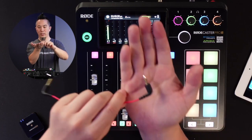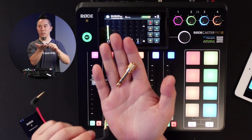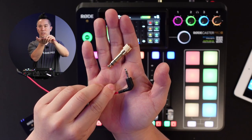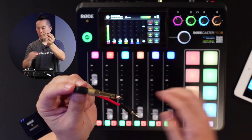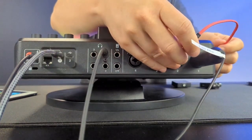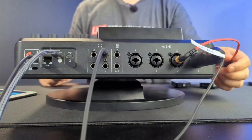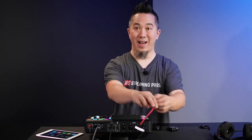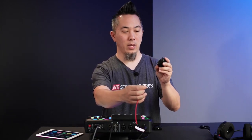Because this is a 3.5 millimeter jack, you need a converter as well. This converts the 3.5 millimeter over to a quarter inch that fits onto the back. So I'm going to connect this here, and then go to the front of the unit and plug this into port number two. You can see it goes right into the middle of this XLR combo jack — so this is a line input device now. And on the other end of this red cable, I'm going to connect the receiver.